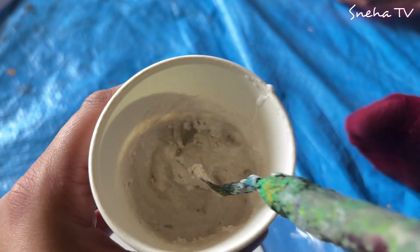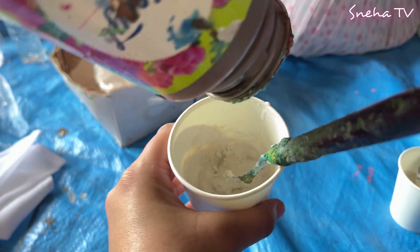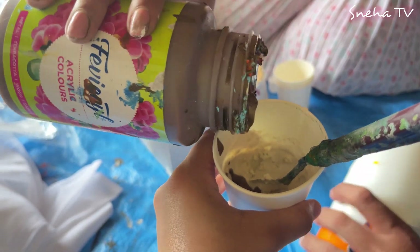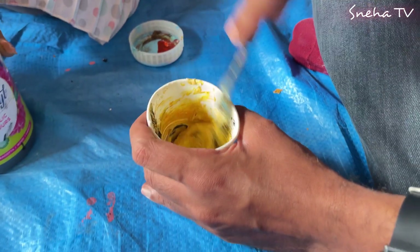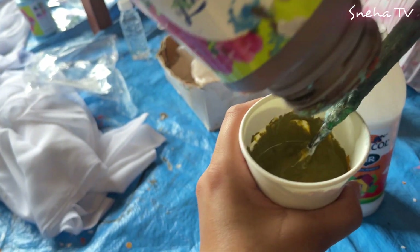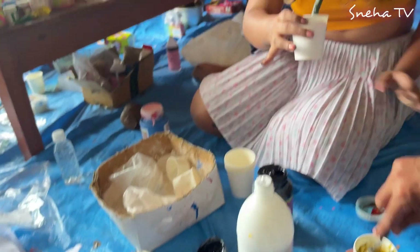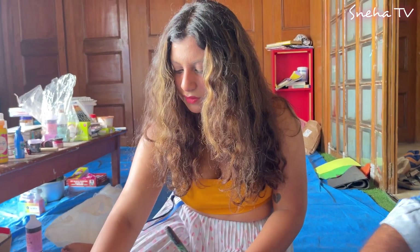I think my POP mixture is ready. What do you think? Now add the glue and mix it. I think this color is nice. Can I add more brown? Yeah, you can. I guess yours is way too slimy - mine is too, yeah. I'll add some POP. Can I have a look? I guess a little bit of POP works, just a little bit.